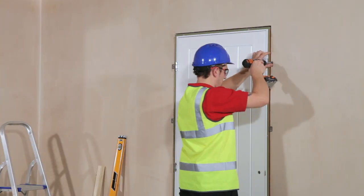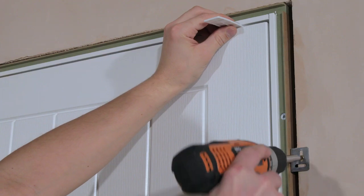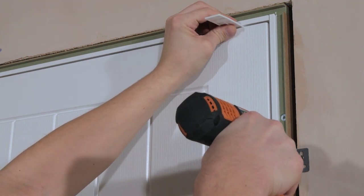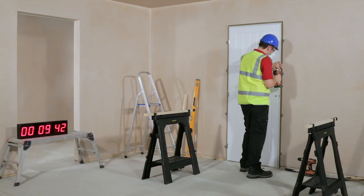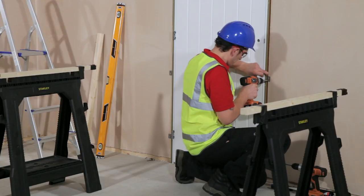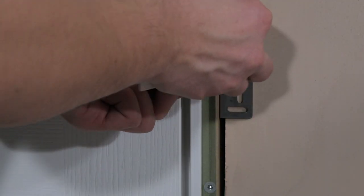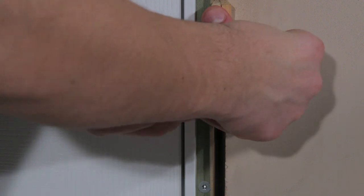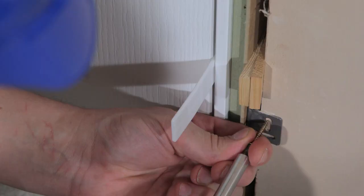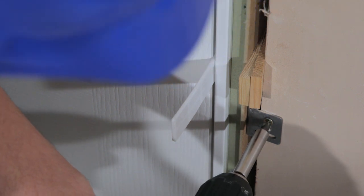Loosen and re-tighten the screws to adjust the gap. Packers can be used to adjust the gap between the frame and the wall. These small adjustments make the perfect fit easy to achieve in a short period of time.